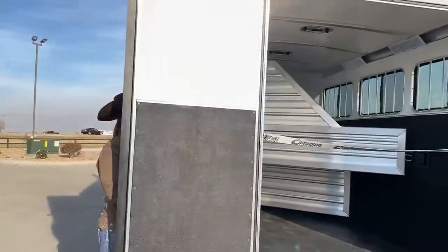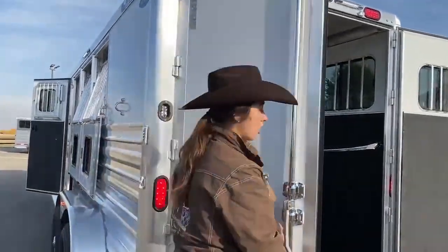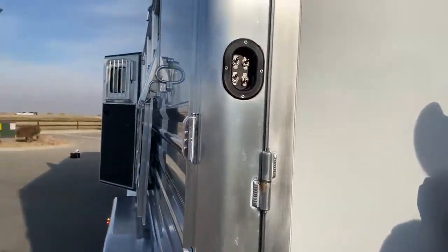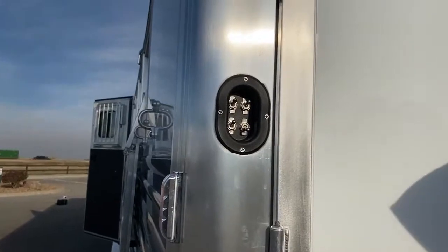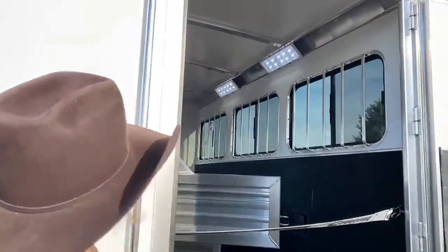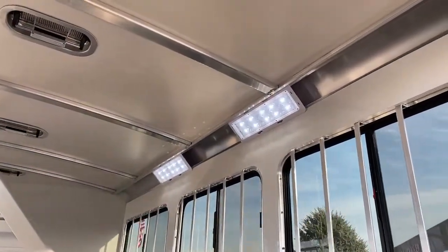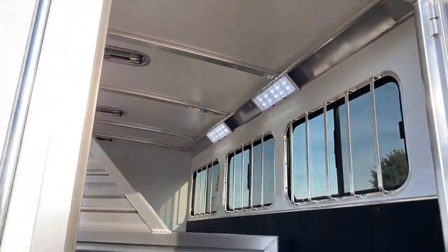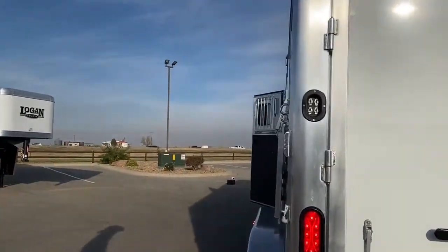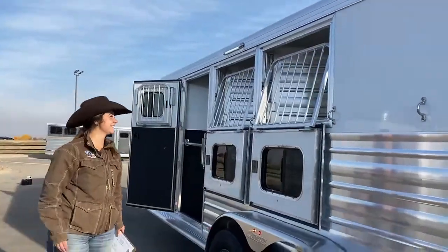I'll show you where the light switches are. Behind this door right here — and these have latch-backs too, so you're able to latch those back and the wind won't grab them. Here's that other light switch I forgot. The Opti-Bright LEDs are super bright and are going to be very nice in the dark to have them. I was thinking to myself, I'm pretty chilly right now.